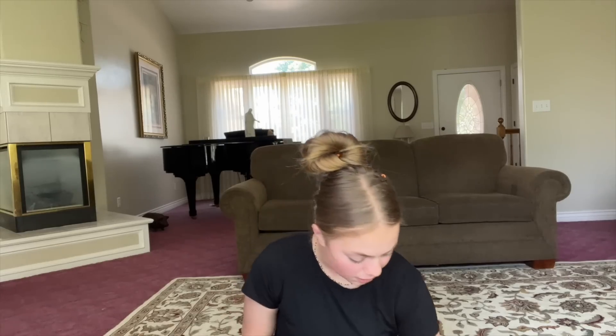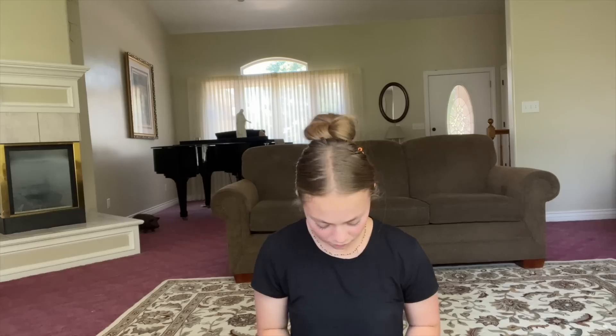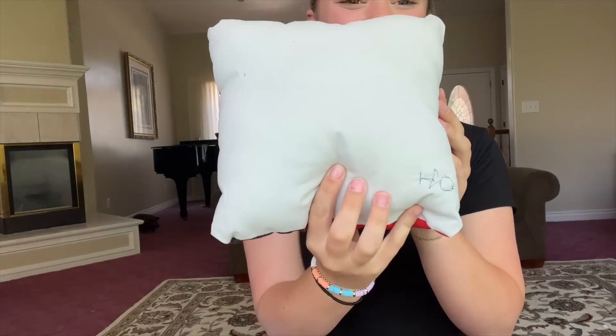At sewing camp the first thing we made was a bag — I caught on really quickly because I had a little background. After the bag, we started learning how to make a pillow in a pinwheel pattern, where you sew it, cut it up, put it back together, and flip it inside out. Then they had us hand stitch, so I did the front corner in hand stitch and put my initials in the back — it'll be cute.